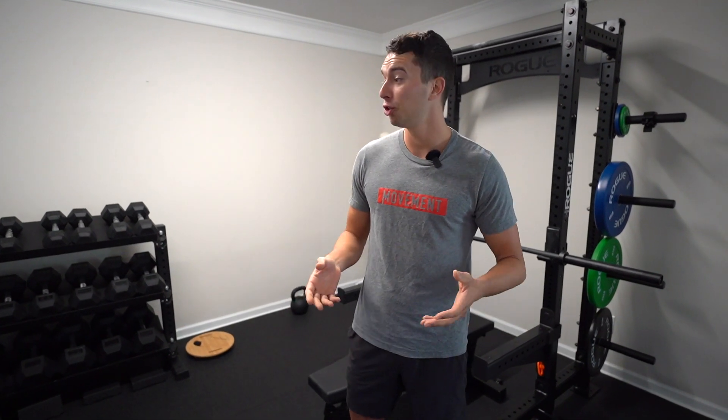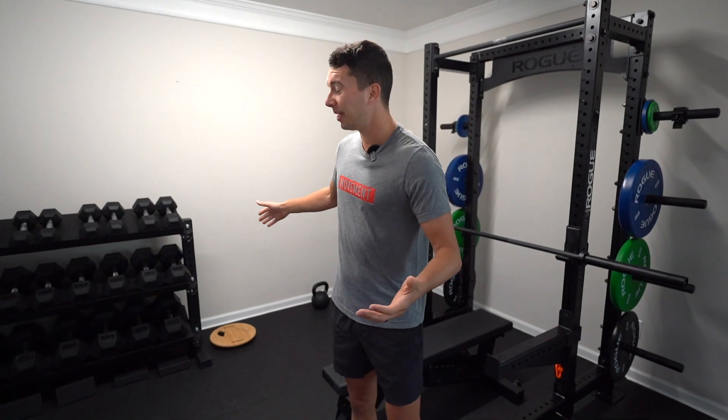This room is essentially the office room of our house. Since this is basically our job, we wanted to make the office room into a gym room. It's 11 foot by 18 foot, roughly the size of a one-car garage, and pretty much fits everything you need. If you have a two-car garage and you're using one space, you can fit a pretty similar layout.